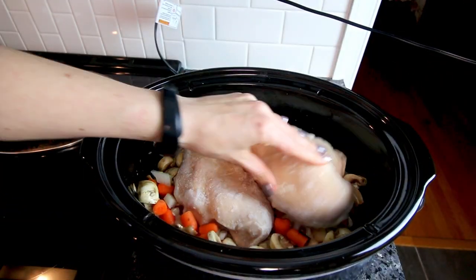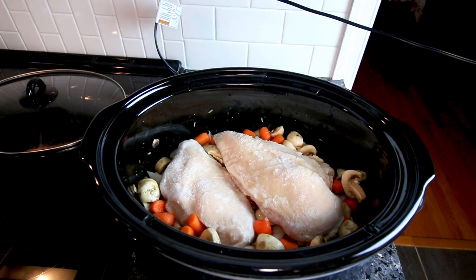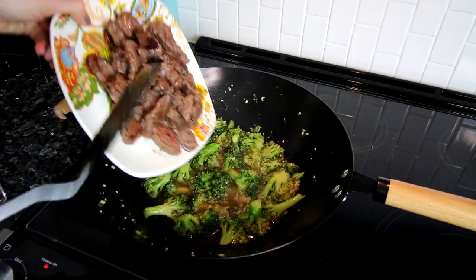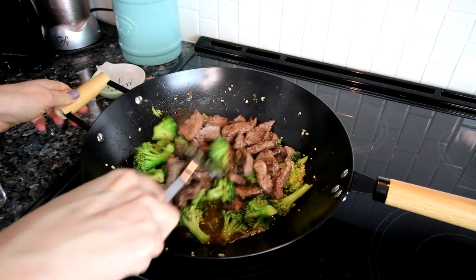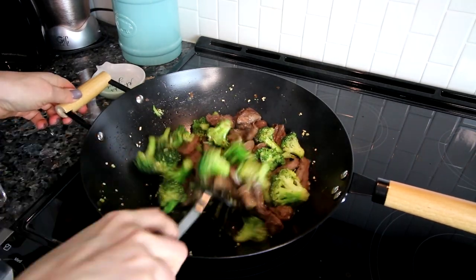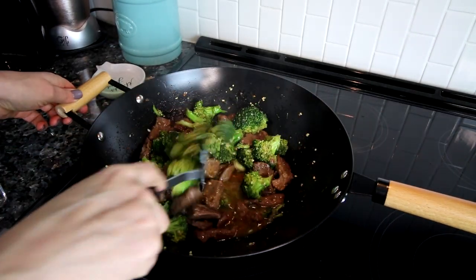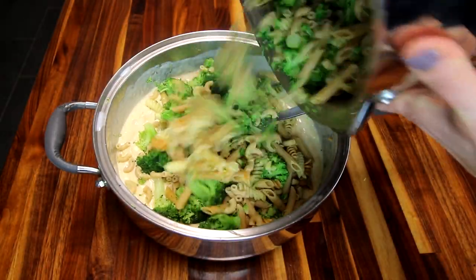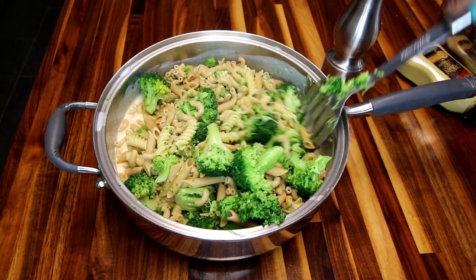Hey guys, it's Alicia. Today I have another what's for dinner for you. My husband and I do Weight Watchers, or the WW green plan, and I thought I would show you some of the things that we eat on that in a week. We also have two children, and I wanted to show you some meals that are definitely family friendly that both of my kids really enjoy. Three of the meals I'm going to show you have been in my meal rotation for years — they're just my go-to's or family favorites.